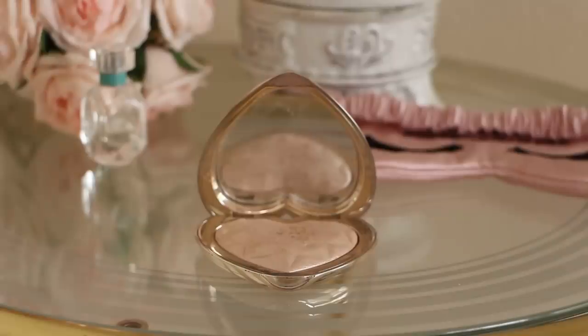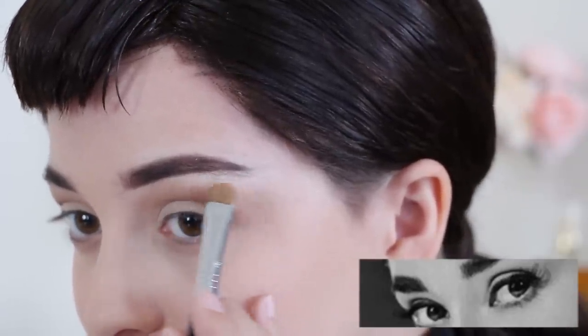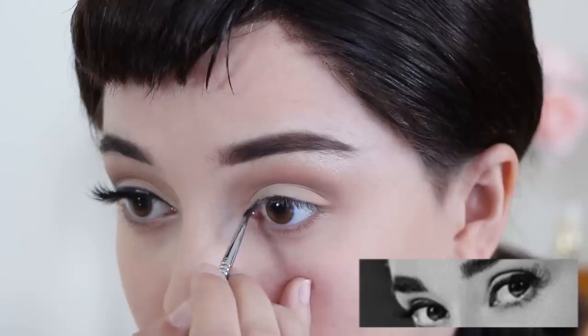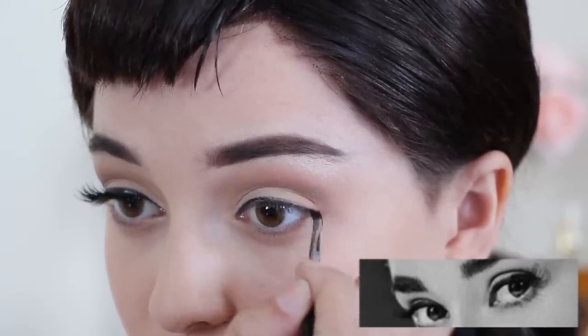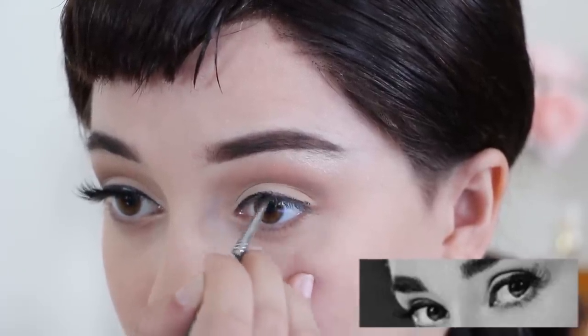Grab a pearly highlighter and apply it to your brow bone with a heavy hand to give off the subtle illusion that you have a higher brow bone. Then grab a black gel eyeliner and apply a thick mini cat eye. Audrey had many eyeliner looks ranging from thick cat eyeliner like in Breakfast at Tiffany's to very thin eyeliner like in Roman Holiday, so this step can be improvised, but I recommend going for a thick cat eye to really mimic her large almond eyes.